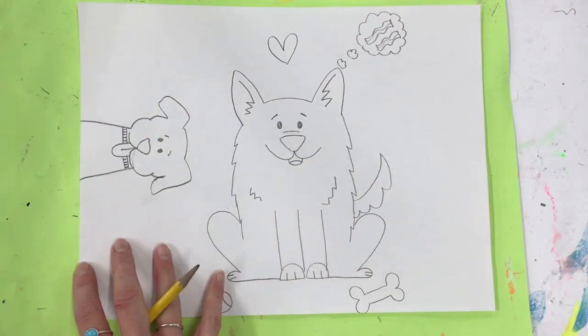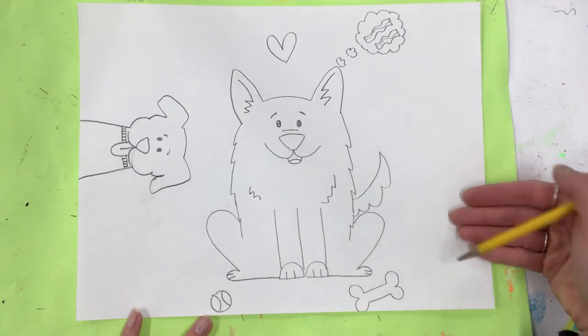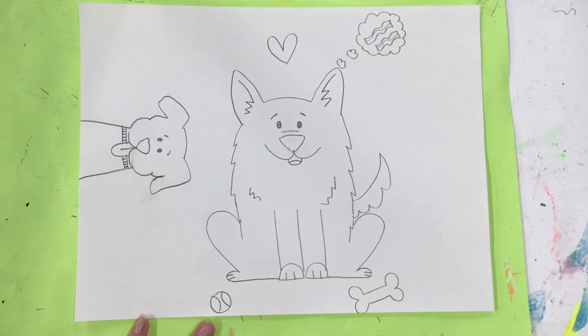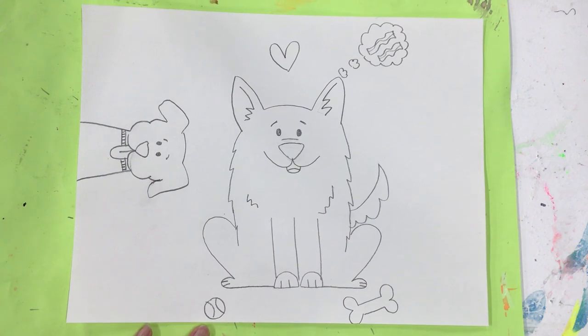Once you finish your dogs, add as many as you want — you could even add other animals. Maybe there's a cat peeking over here. You're finally going to add color, and then post your picture to Art Sonia or however your teacher is collecting your work.